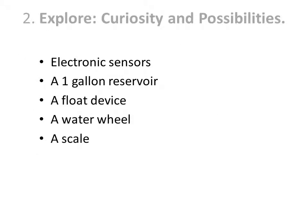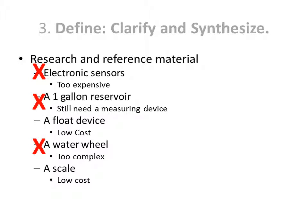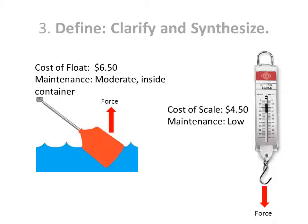In the second step of our process, we explore different possibilities. In the third step, we do some research to determine which possibilities will be the best solution. From our research, we determine two possible solutions, then do additional research to get more information about them.